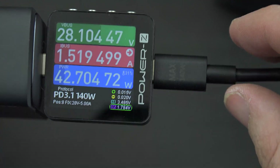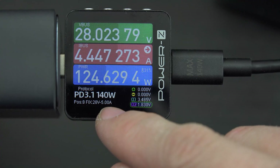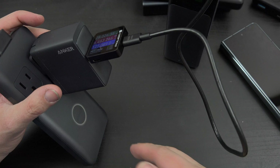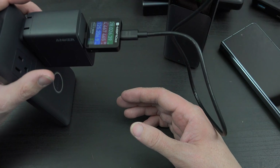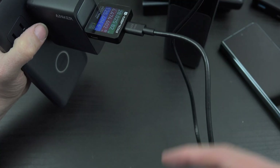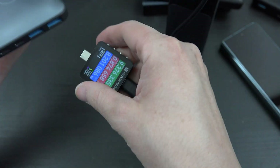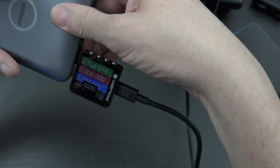There we go — 140 watts, 28 volts at 5 amps. That is ridiculous. I'm a nerd and I absolutely love doing videos like this, so if you enjoy watching them please subscribe. Let's unplug this and test the built-in charger on its own to see what it can do.